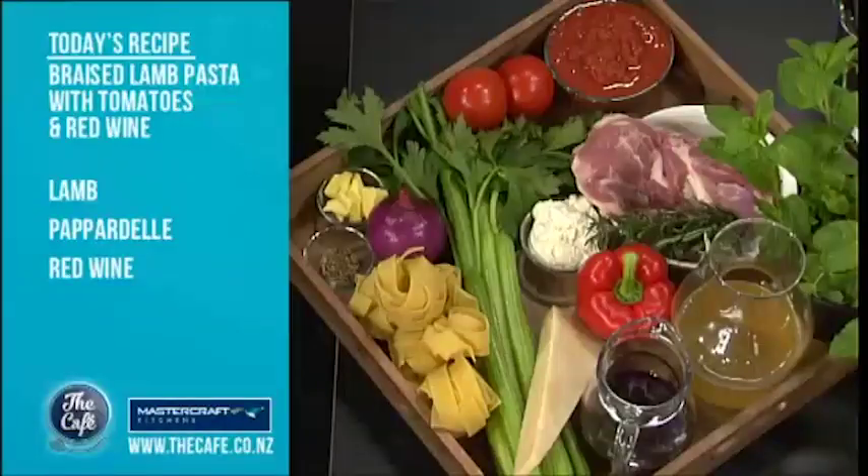We're going to put it all in the pressure cooker. We're going to show you how to use this piece of equipment safely and we're going to come back a little bit later. The talented international author Nicky Pellegrino talks about her inspiration for her new book, Under Italian Skies, soon.